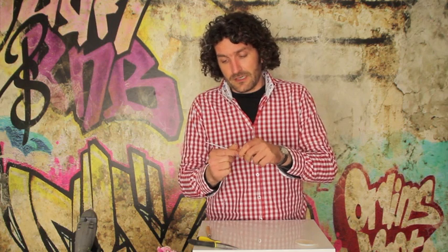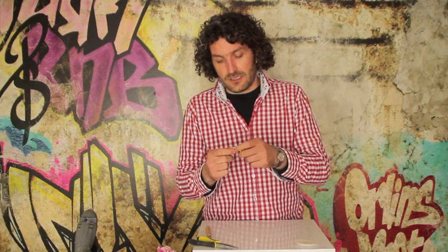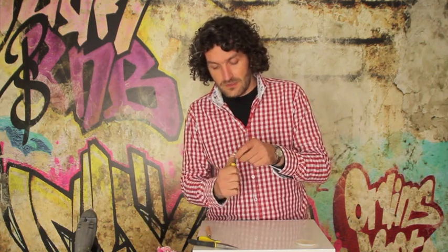And then I'm going back like this. I make a little loop and I just pull it really tight. You can do that two times. And then basically this is the start.